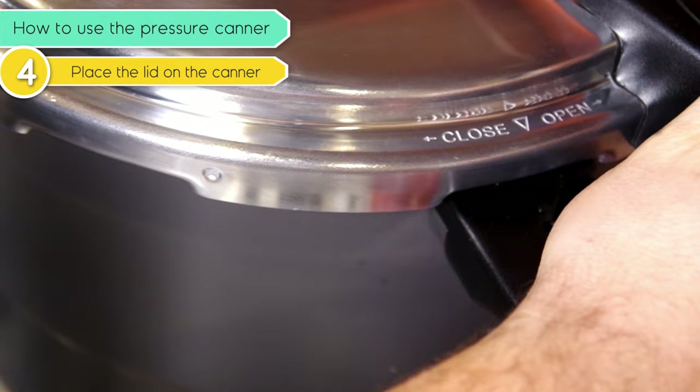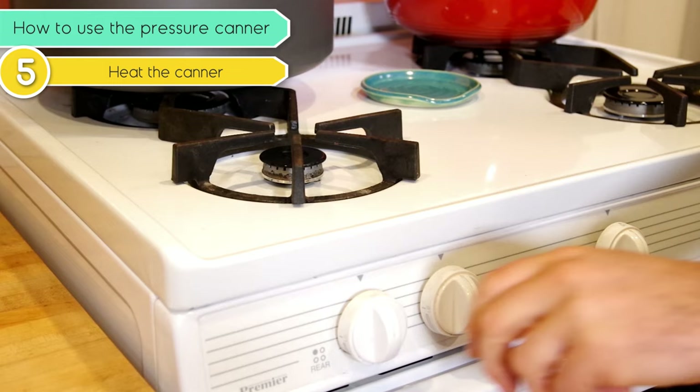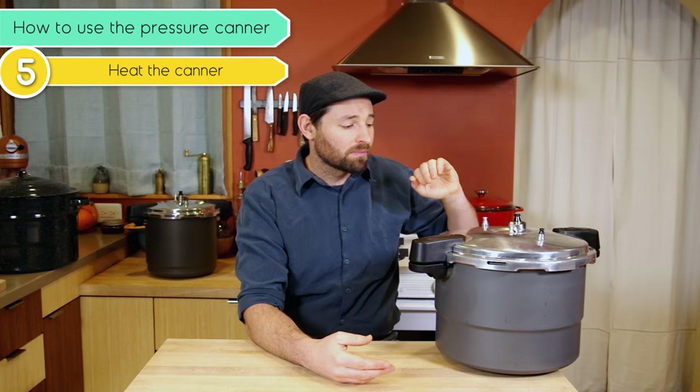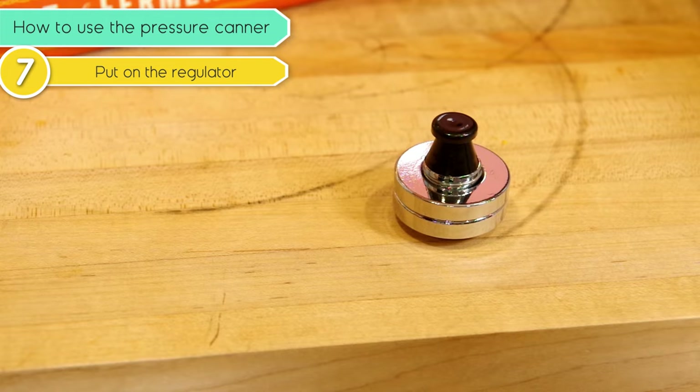Place the lid on the canner by lining the arrow on the lid with the arrow on the canner, then press down and turn it clockwise. Put the whole thing on a level burner — either gas or electric. Using a relatively high heat setting, start heating the canner until a steady stream of steam starts escaping out of the vent pipe. Remember, the regulator and weights are not yet on the vent pipe. As soon as steam is streaming out, set a timer for 10 minutes and let that work. After 10 minutes, take your regulator with the appropriate weight on it and slip it over the vent pipe.